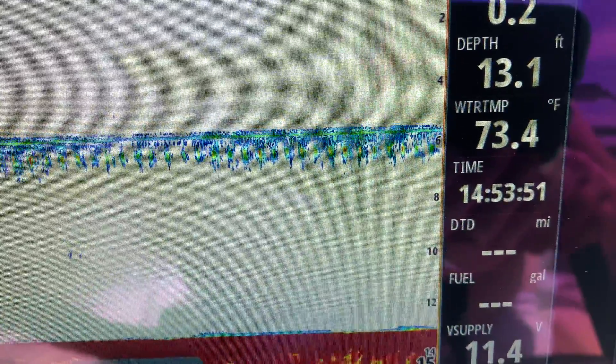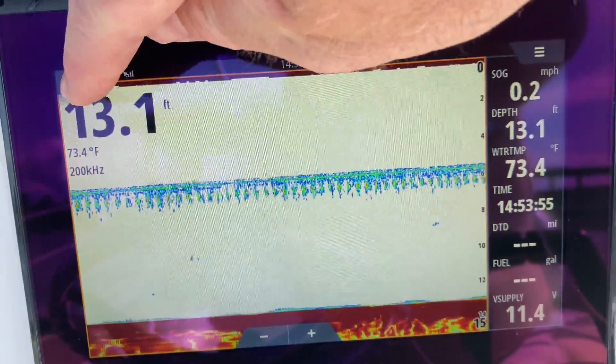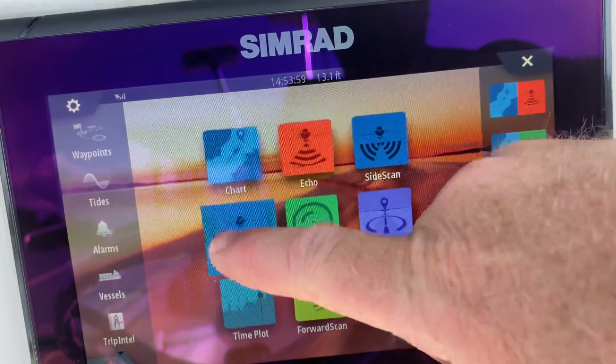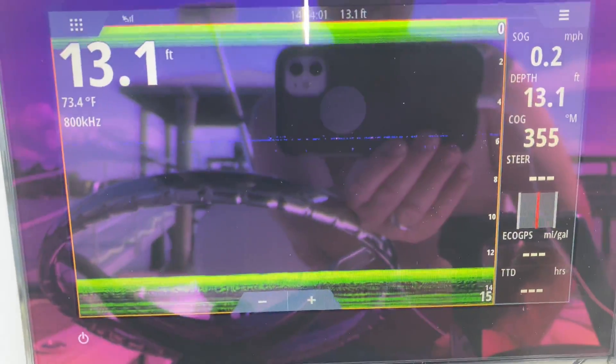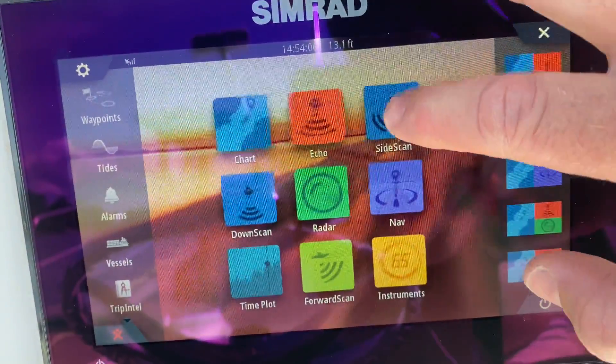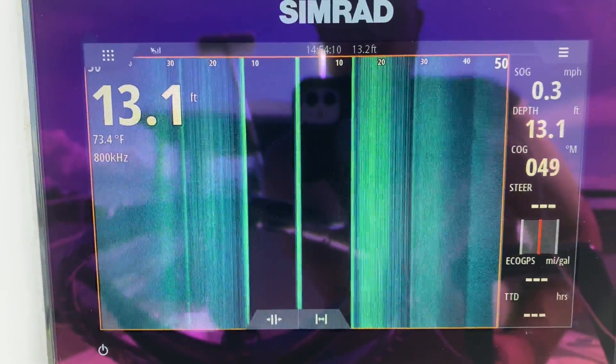It does show water temperature and all that. Let's see if it's got a down scan — it does have the down scan. And we'll see if it's got the side scan — and it does. So it has them all.